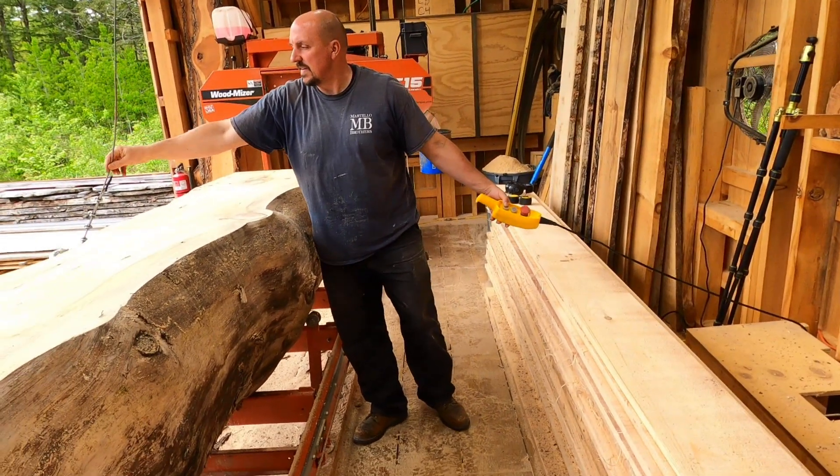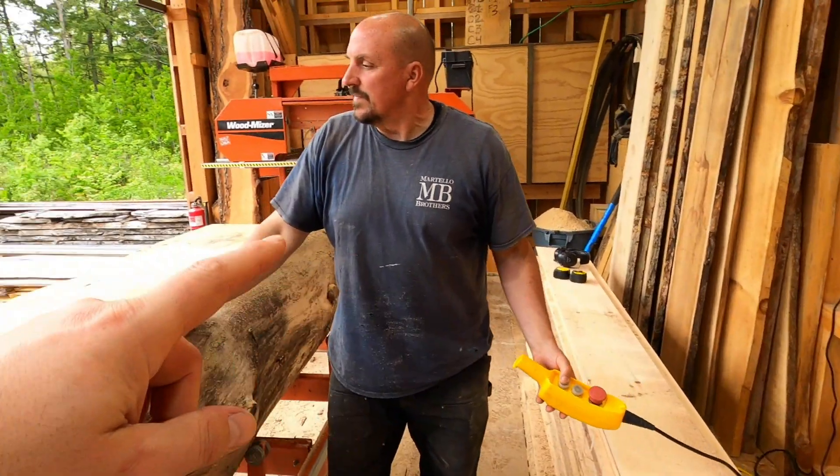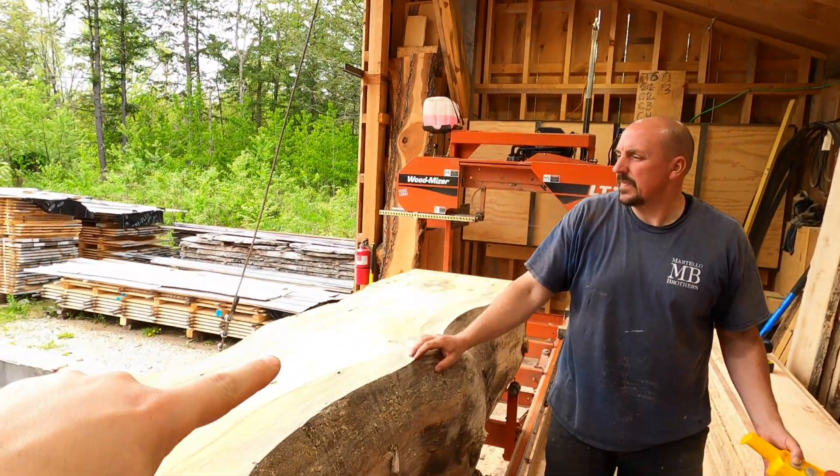Dave is going to show you what we're doing. He took the hook off of the wall, we drag it out, and it comes up the wall, up that pulley to the upper pulley, and then comes back down again.